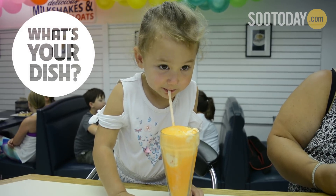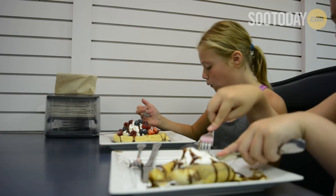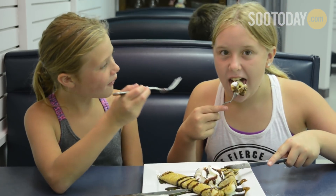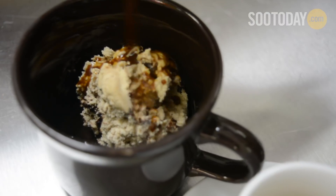Making happy memories is one of our goals here at Cups and Combs, so we thought, why don't we do it big this year? We have everything that you could possibly think of in the world of ice cream.